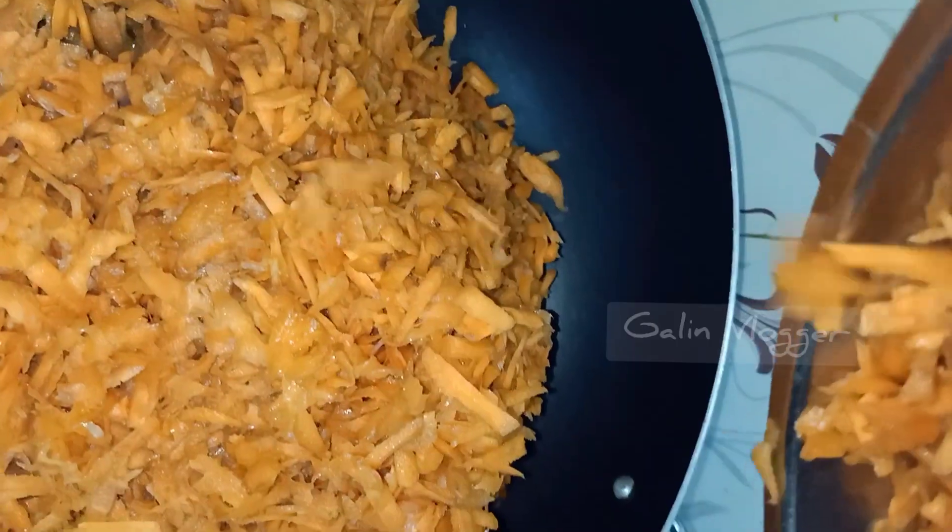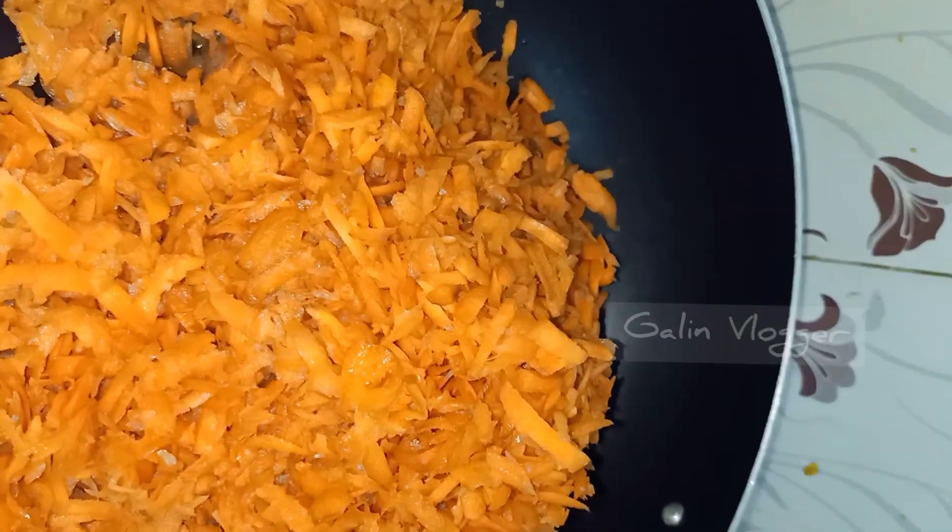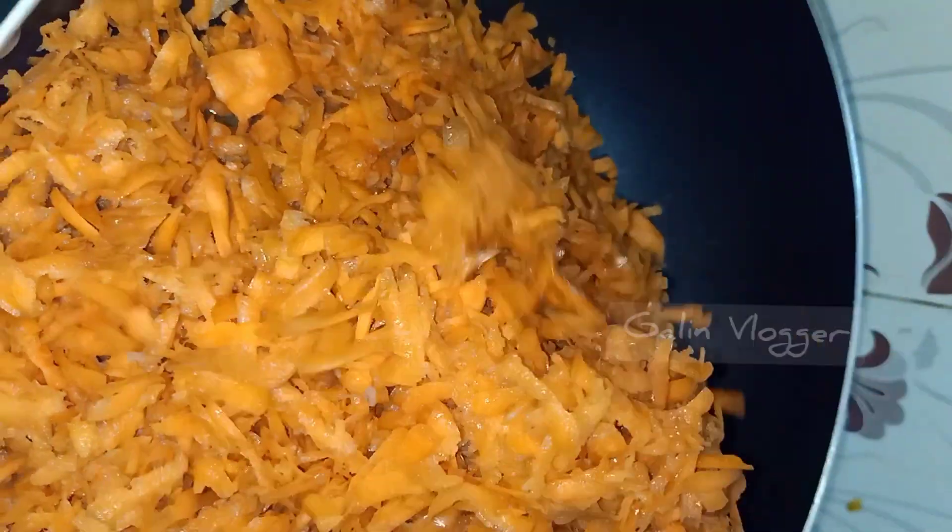Guys, we will add these carrots into the pan and we will add all those carrots. Carrots are the main ingredient. So let's add them.